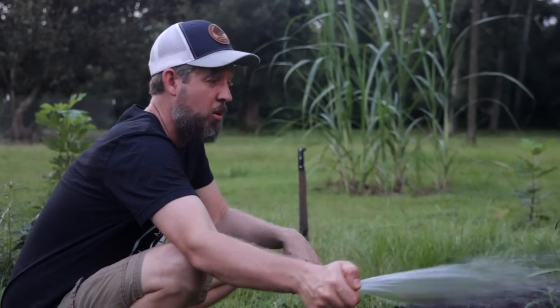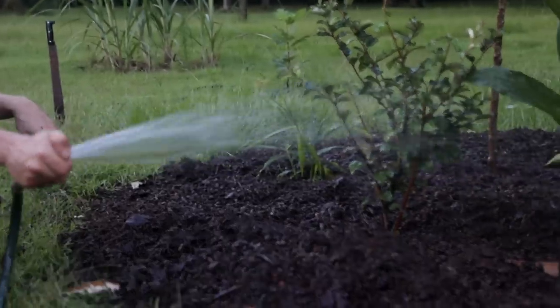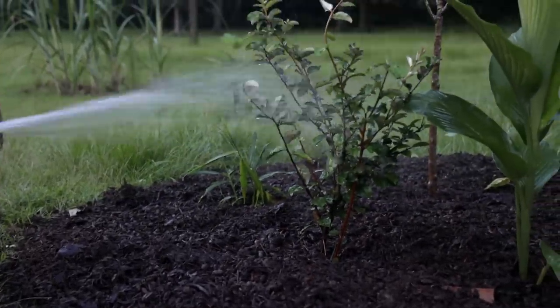I water down each layer as I go, just to make sure that moisture is in there. It's going to take some effort for the moisture to go through all these layers, so I want to give the rain a head start.